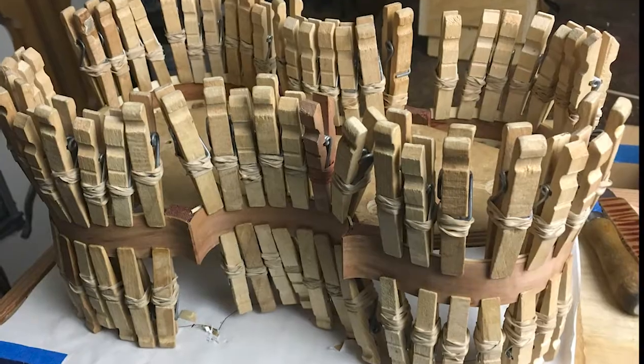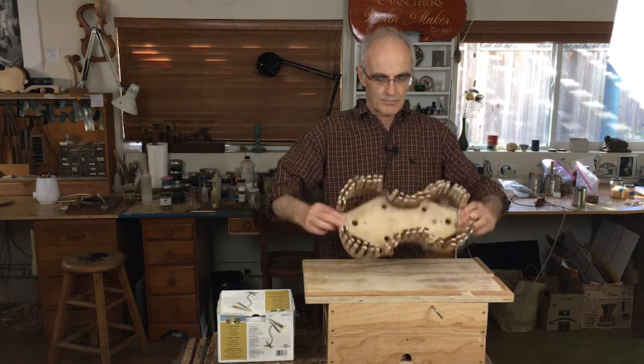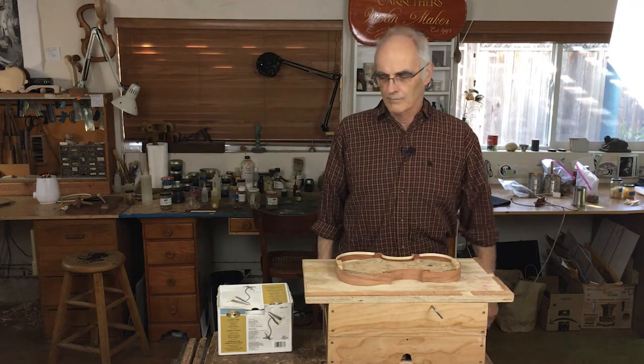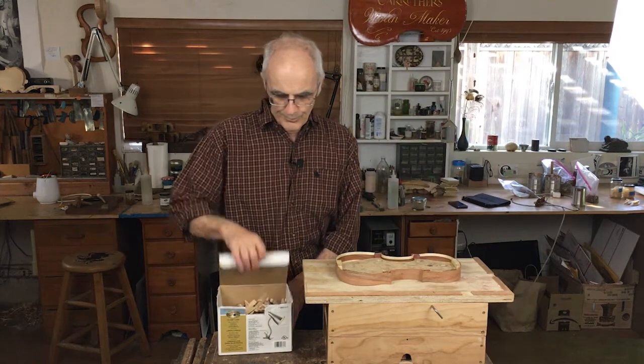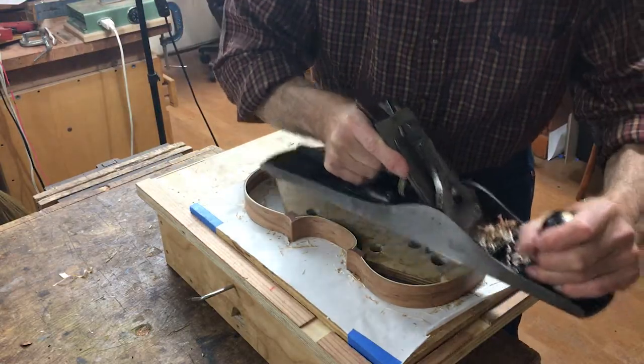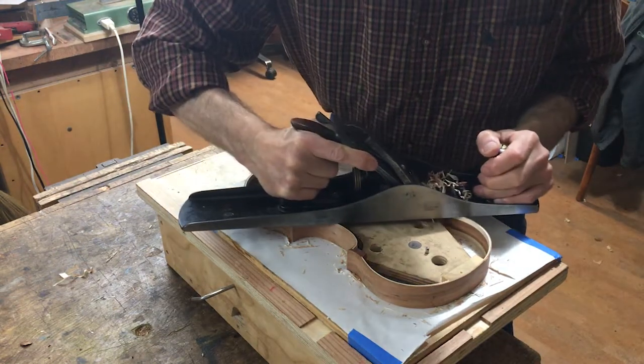And now, a nice little trick for getting the clothespins off — it's kind of an advanced technique. And finally, cleaning up the edges of the ribs and linings, getting ready for gluing the back and top on.